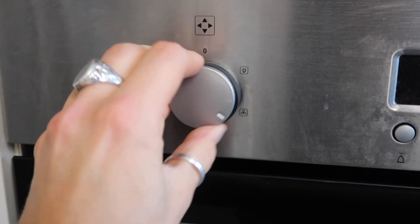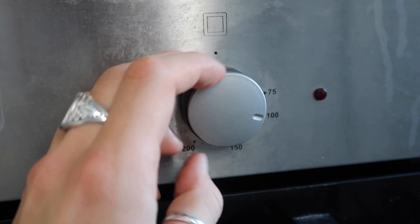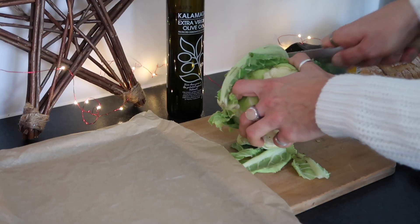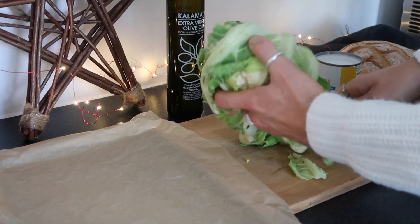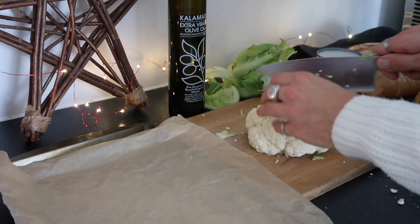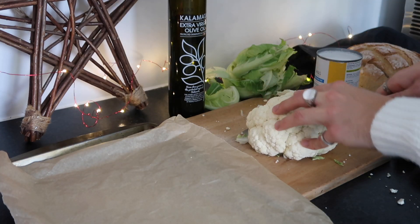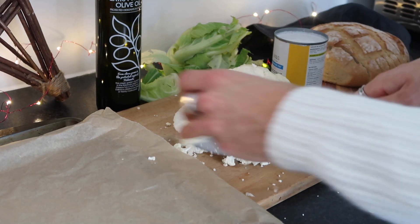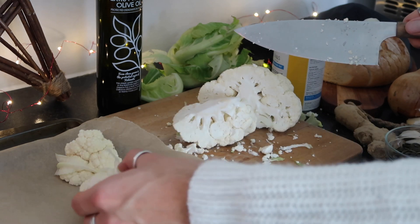Start by preheating your oven to roughly 200 degrees fan. Grab a baking tray and remove the green outer leaves of your cauliflower — set those aside as you'll need them later. Then cut the cauliflower up into nice chunky pieces, around two to three centimetres, keeping it chunky for roasting.